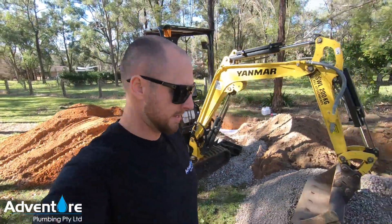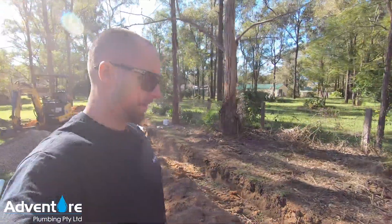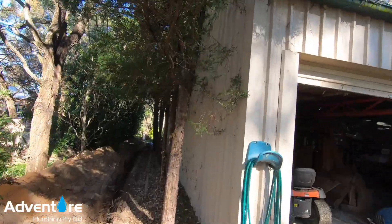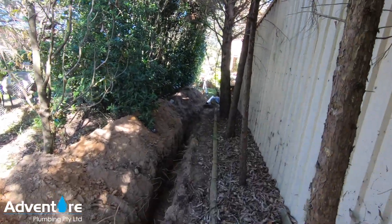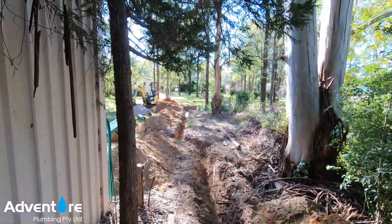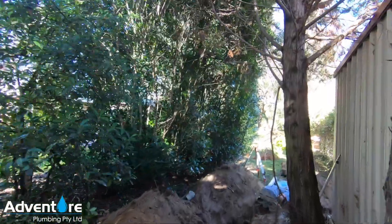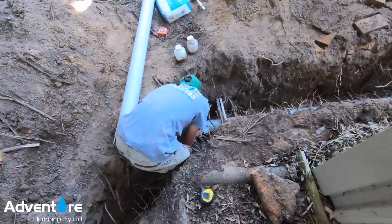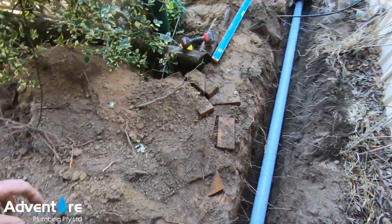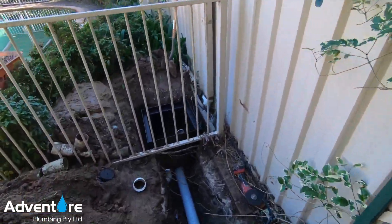Now we're at the fun part. The whole reason we're doing this is because this client's original absorption trench was built over with a shed — full of roots, not able to be salvaged without ripping up concrete. So what we're doing is pretty much diverting the whole stormwater system out to the back where the excavator is. We've got a whole new absorption trench that's gonna hold about three to four thousand liters and just disperse into the ground. Here's Jackson making up this last little bit, and what we've done is put a new transition pit in over here.